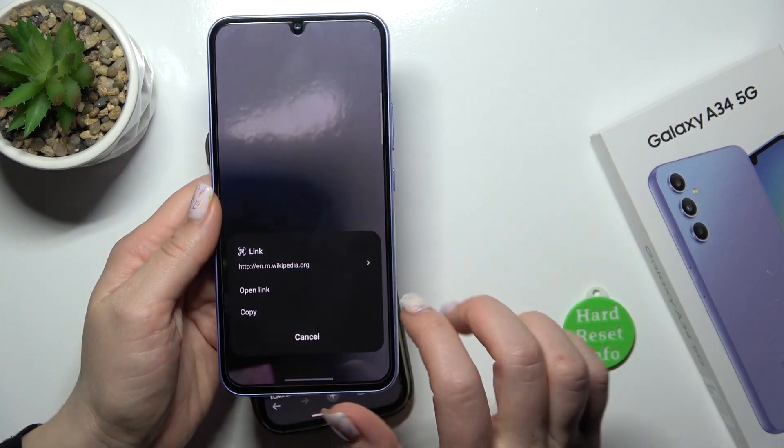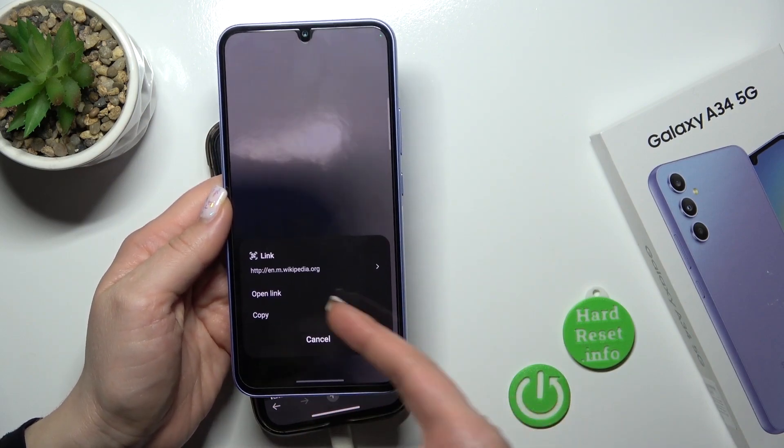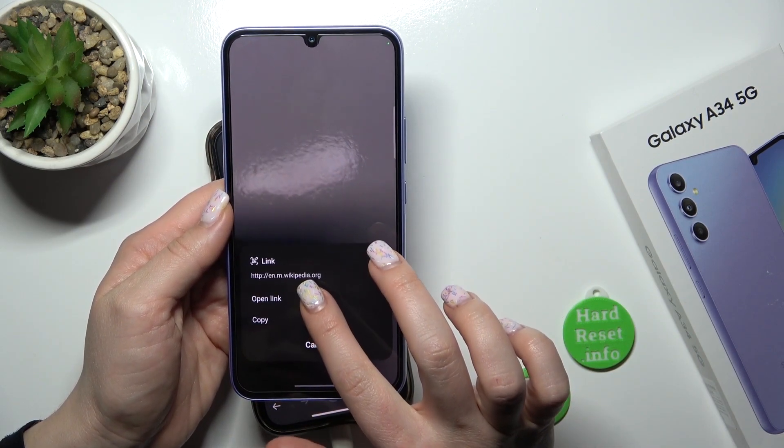Wait a second and after that we can see here the link. We can open it directly or copy it to share with someone.